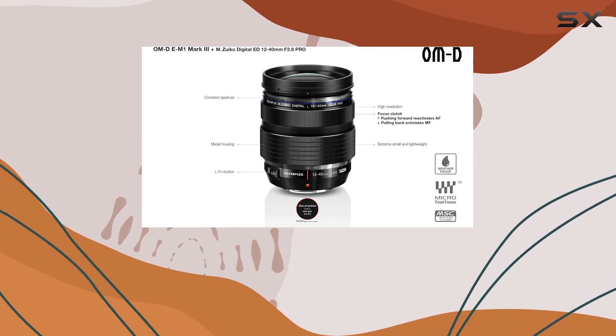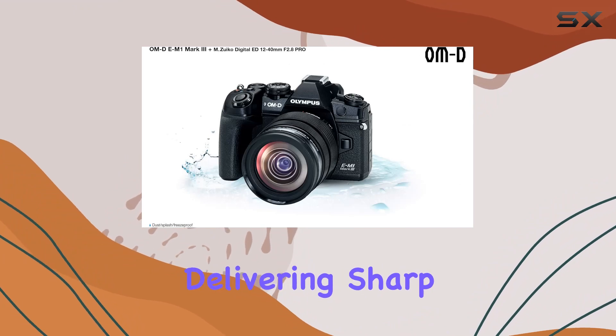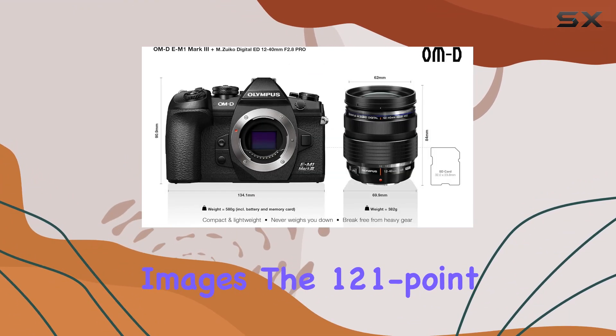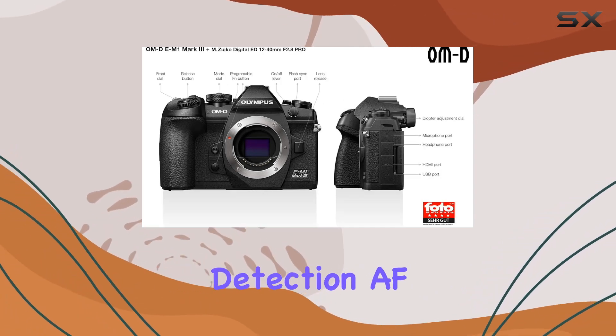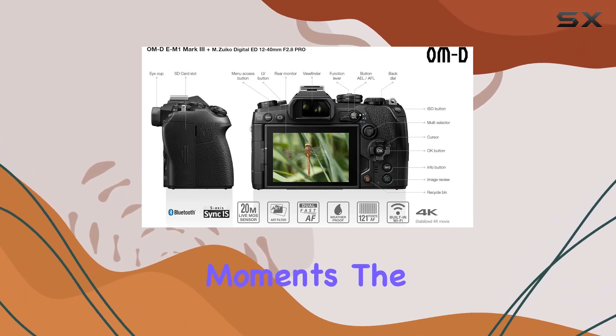With a remarkable 50MP handheld high-res shot capability, this camera takes your stills to new heights, delivering sharp and detailed images. The 121-point all-cross type on-chip phase detection, along with contrast detection AF, provides precise and swift autofocus — a game-changer for capturing those decisive moments.